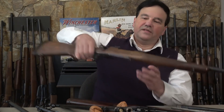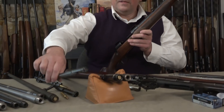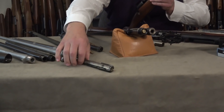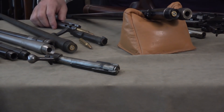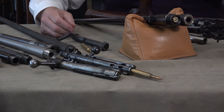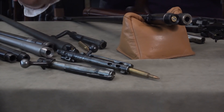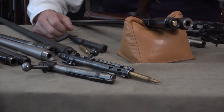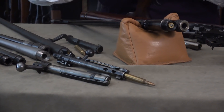I went into the vault and took out a pre-64 — this one's in 243 Ackley Improved. The bolt is very similar to a Mauser, but when I tried to get this bolt to hold the cartridge the same as the Mauser 98, it didn't work. This is a controlled round feed, but in this particular rifle it has to lift the cartridge from the follower in the magazine, and then the cartridge is guided into the chamber.